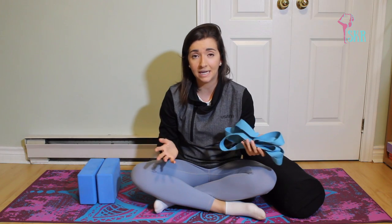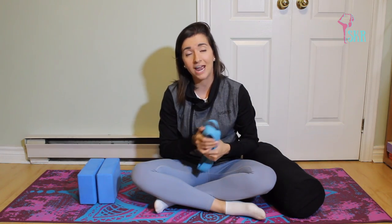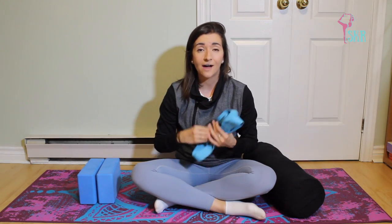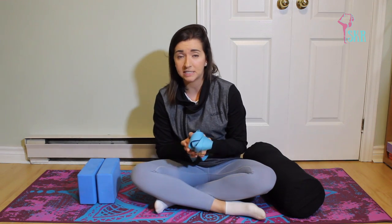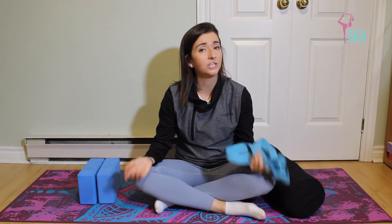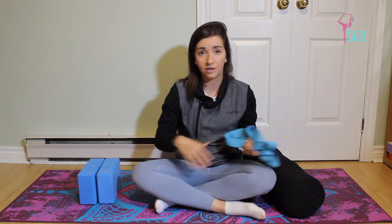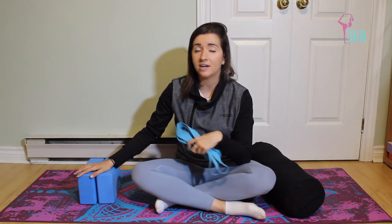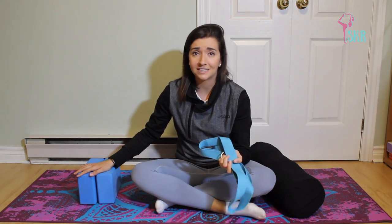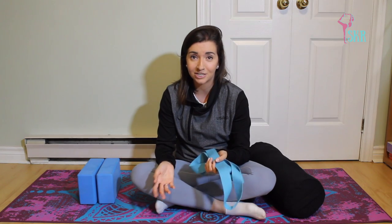Those are the three main props you'll need for yin yoga, and especially for any classes that I do on my channel. I will start to incorporate these props, so it's a good idea to get yourself some. There are some really cheap options available — I've put Amazon links to all of these props down in the description so you can purchase them easily and have them shipped to you.